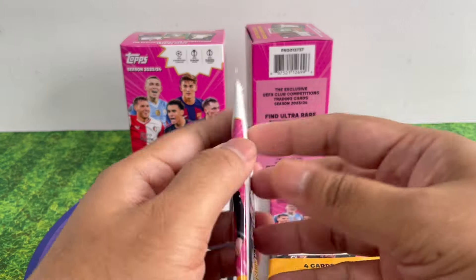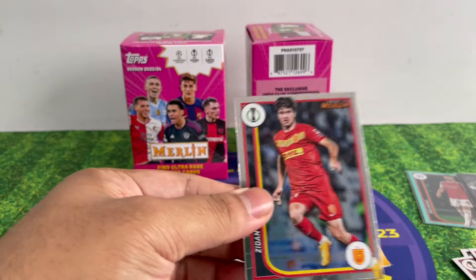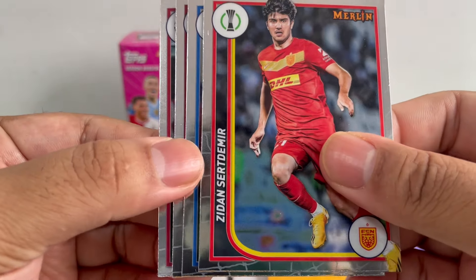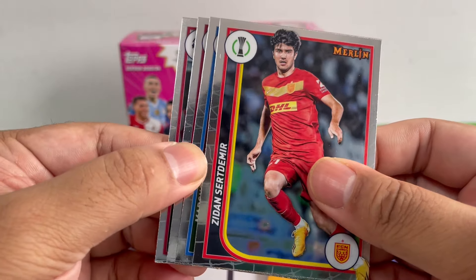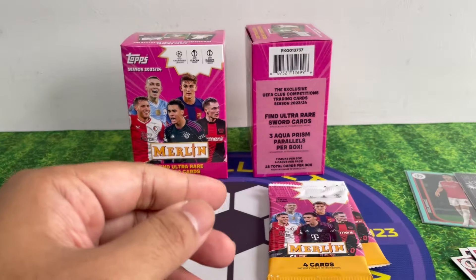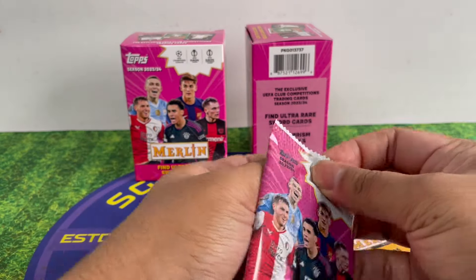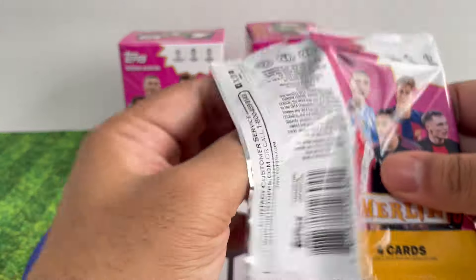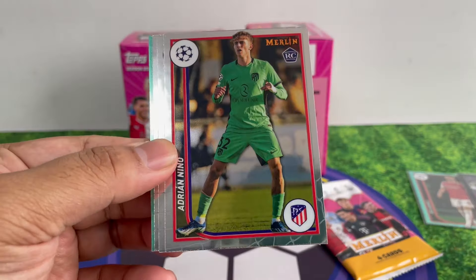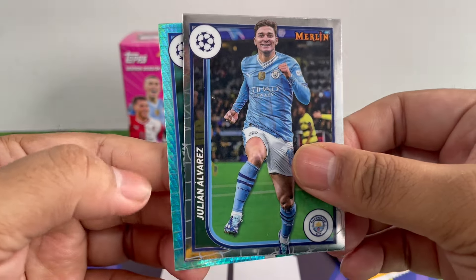Three more packs! I'm happy that last season I think one blaster was only six packs, so putting an extra pack in is a bonus — even though they can all be base. Damir, Marcus Thuram, Lewandowski, Mauro Icardi. It's good to have more base cards, especially for new people getting into the hobby.